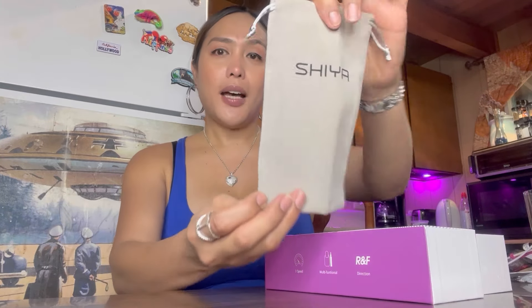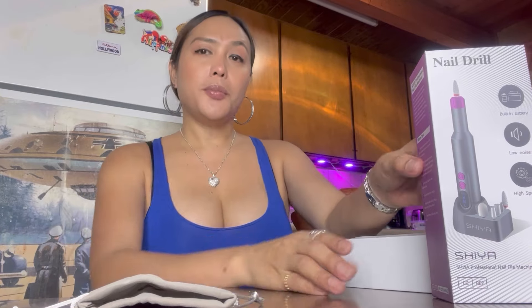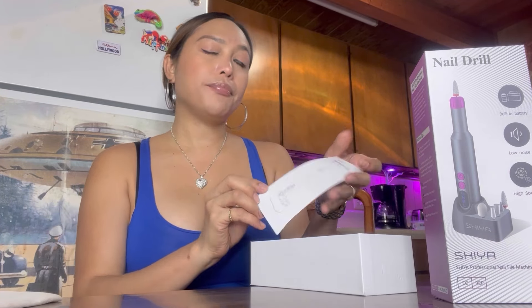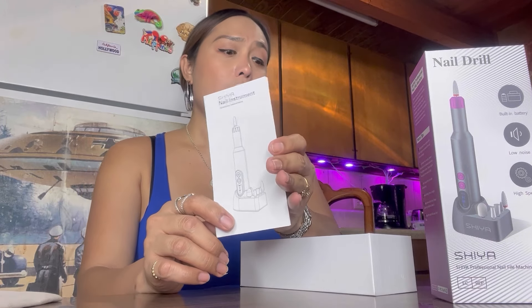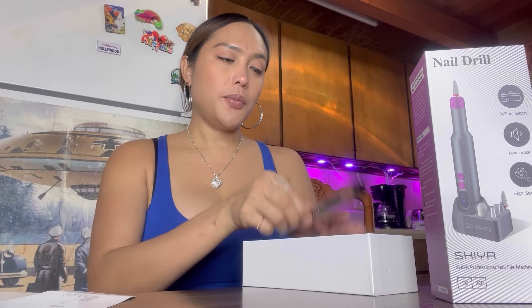So it has, of course, a desk bag — it's the desk bag with the name of the brand. And it has, of course, a manual for you to be able to use this nail drill easily.